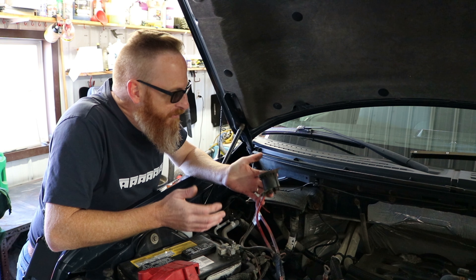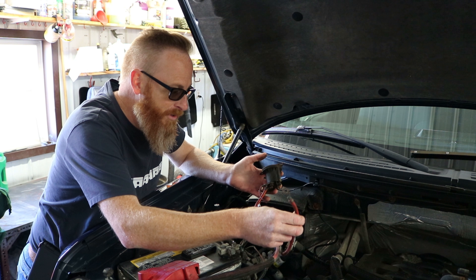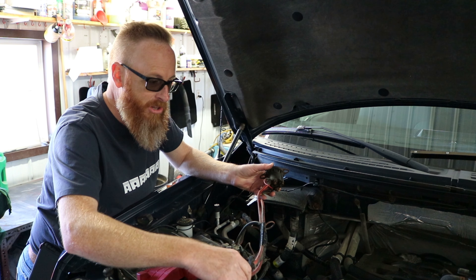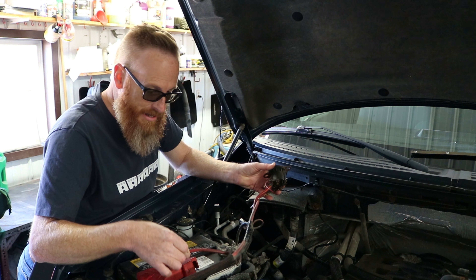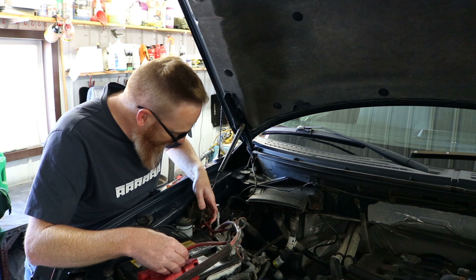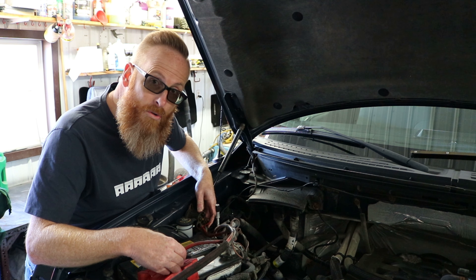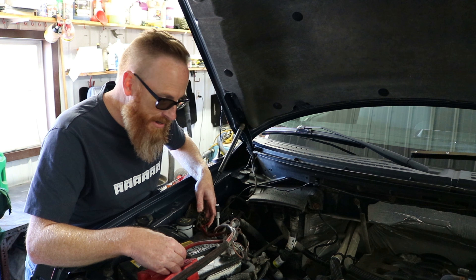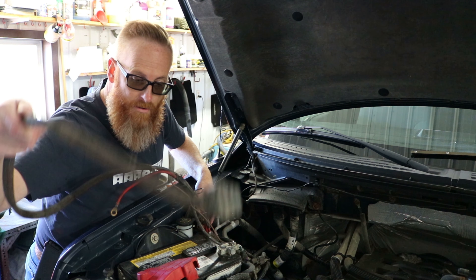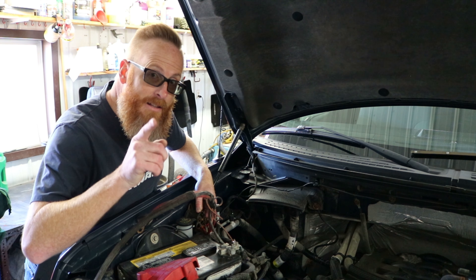When considering mounting locations for your solenoid, you need it to be grounded, and your power lead has to be able to reach the positive battery terminal. That cable is not very long — maybe two feet or so. Wherever I mount this, it's got to be able to reach. I'm thinking on the inside of the fender right here — there's a couple of grounds which we could probably relocate into the screw holes of the solenoid, and it still gives us proximity for our plug-in to go out through the front of the grill. Let's get to it.